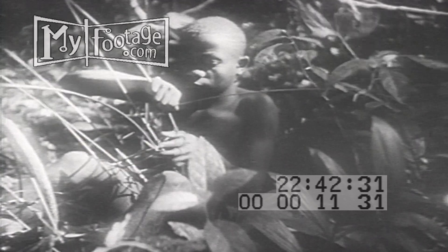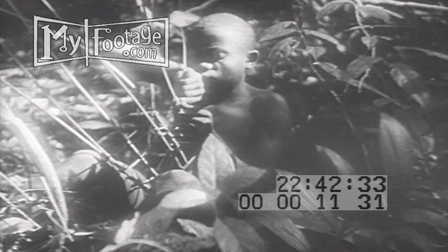Here they have discovered a bee tree. A giant liana or vine forms a natural ladder for those who climb the tree. Meanwhile their comrades on the ground make a basket to store the honey.